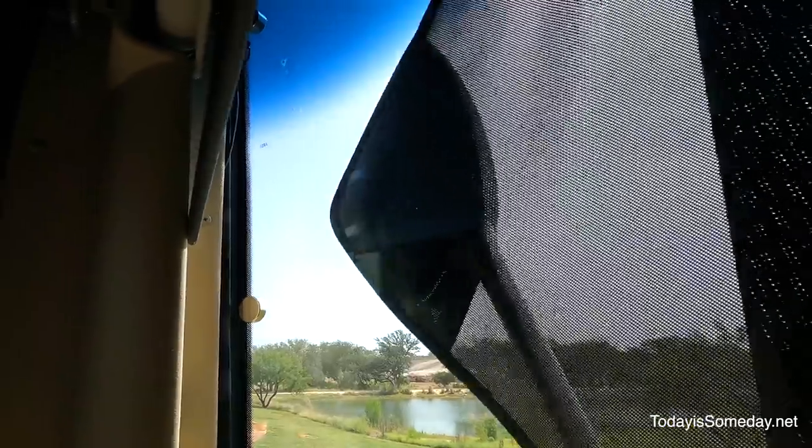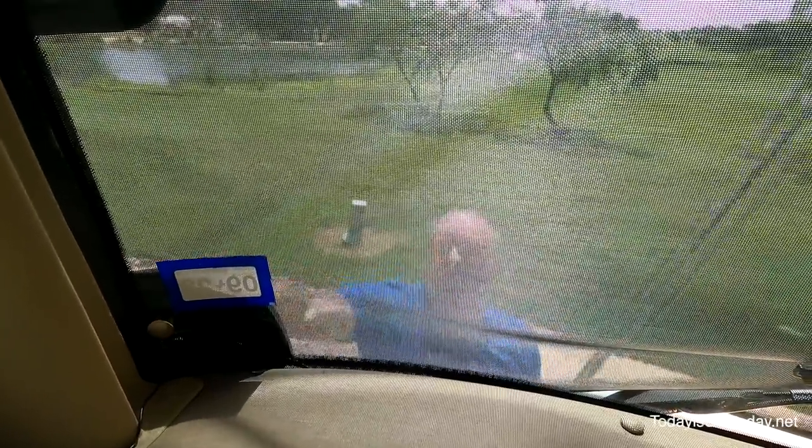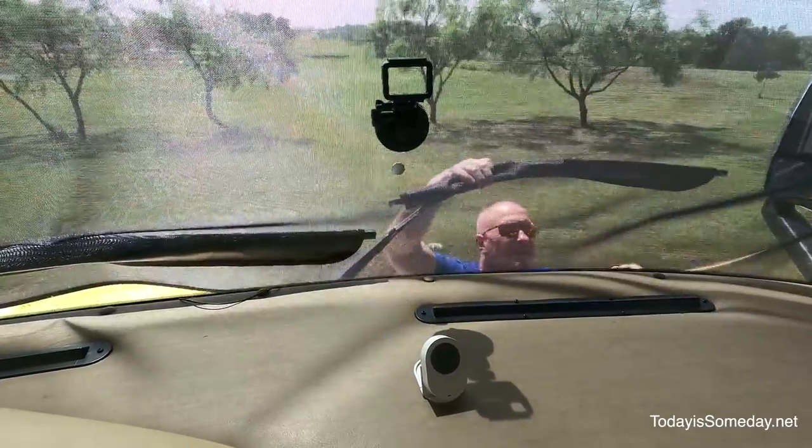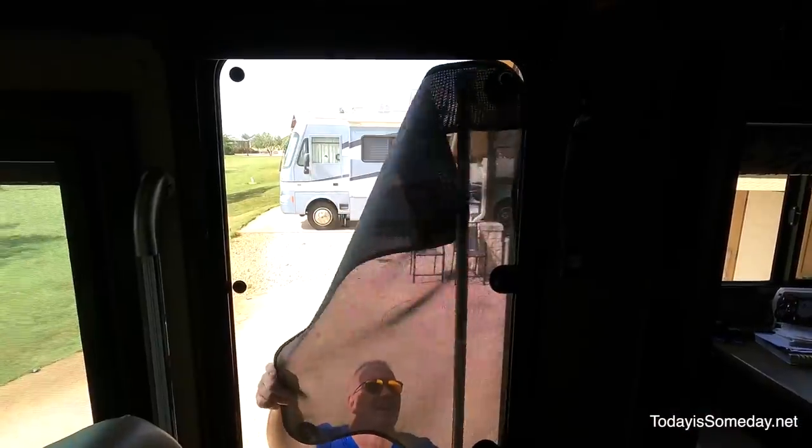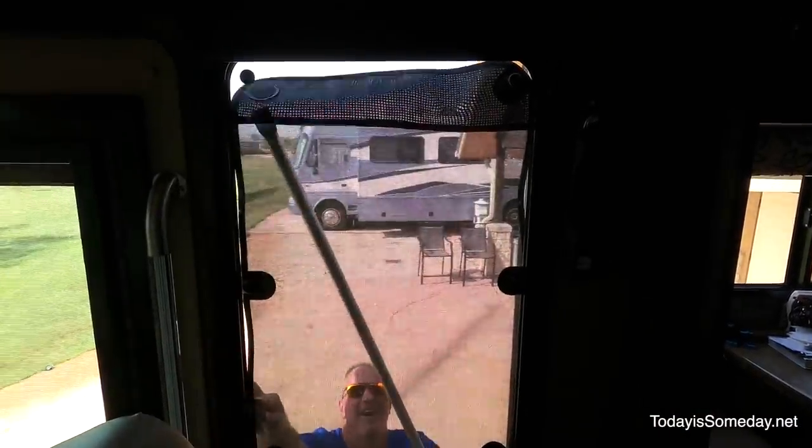The ACs haven't cycled off yet — I think they're still catching up. But it's holding at 76 and we've set them at 75. From my point of view the Magnashade is well worth its weight in gold. We never would have gotten that hot to begin with had we started with the Magnashade from the very beginning, because it would have stopped that heat from coming in initially. So it is worth it in our opinion.